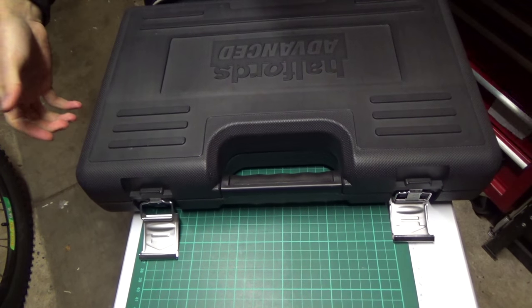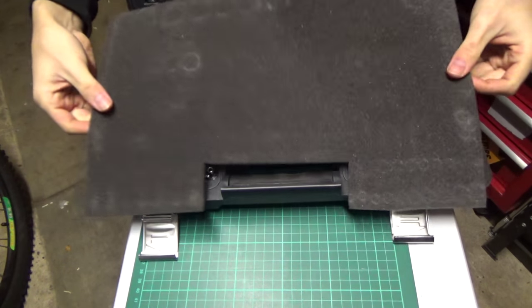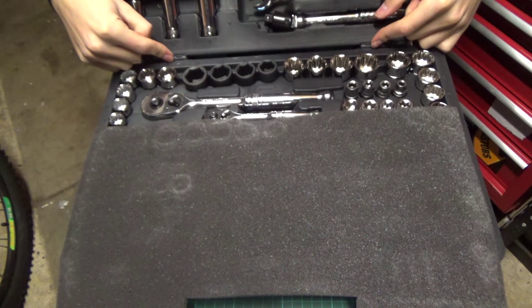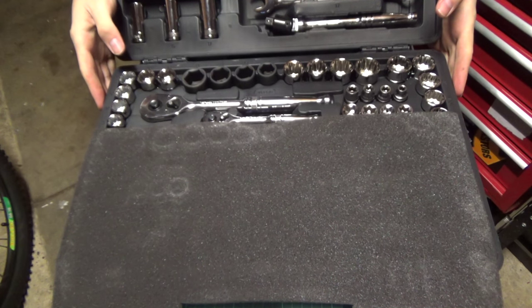You flip the two on the sides and then it allows you to open it. It comes with a nice little foam insert to keep any moisture out and to keep the tools in place. The hinges actually have metal pins in them which you can remove, so if you wanted to put this in your toolbox you could split this thing in half and insert each level into your toolbox.